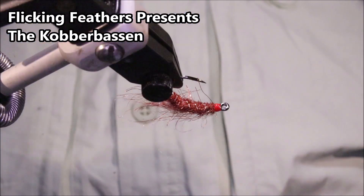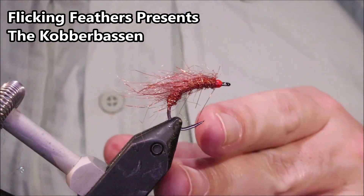Hi everybody, Martin at Flickin' Feathers again today, and I'm tying the Copper Bassin.